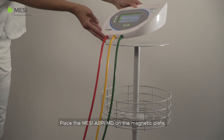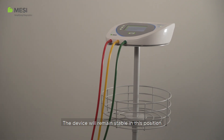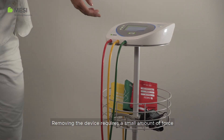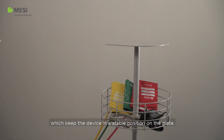Place the Macy ABPI-MD on the magnetic plate. The device will remain stable in this position. Place the cuffs and other accessories in the basket. Removing the device requires a small amount of force necessary to overcome the magnetic forces which keep the device in a stable position on the plate.